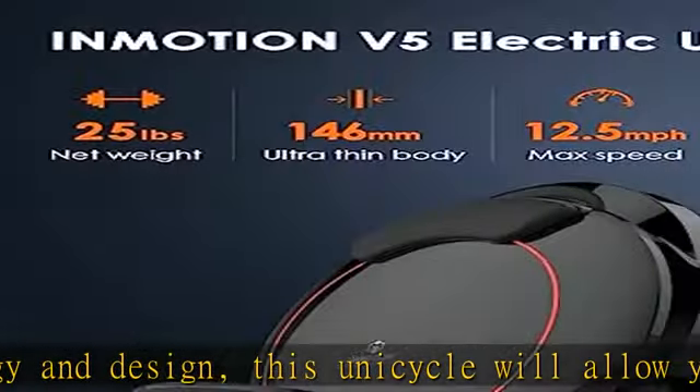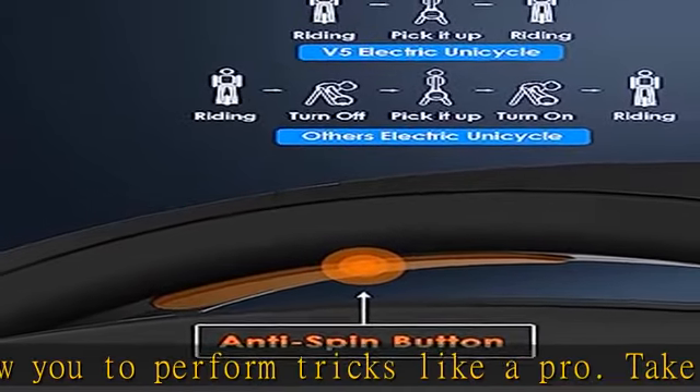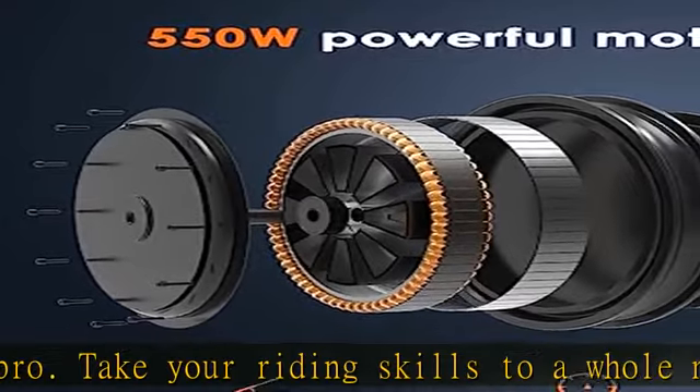Get on, press go, and coast down anywhere with ease. Challenge yourself. Learning anything new is difficult, but also fun. Riding a V5 electric unicycle can be challenging as well.